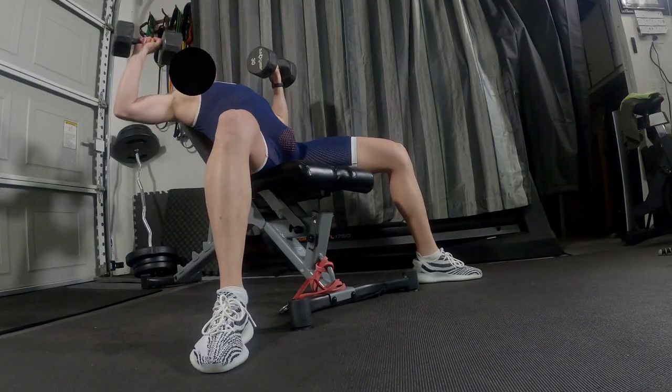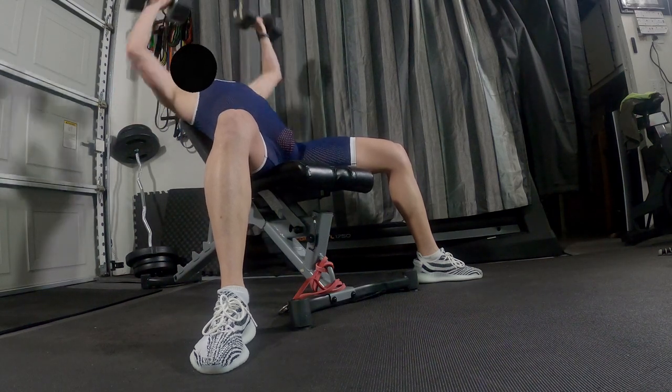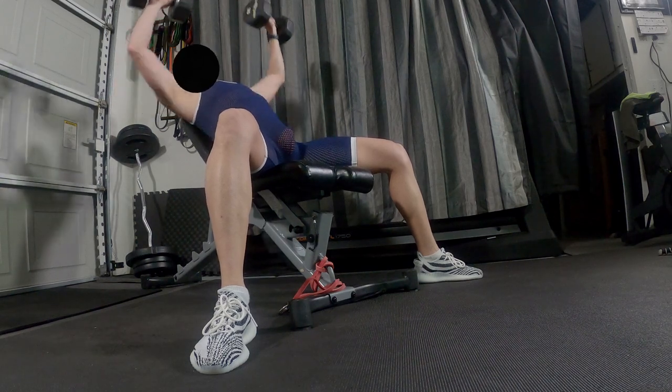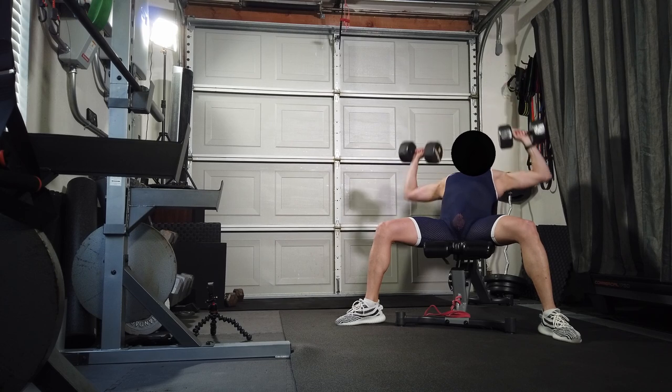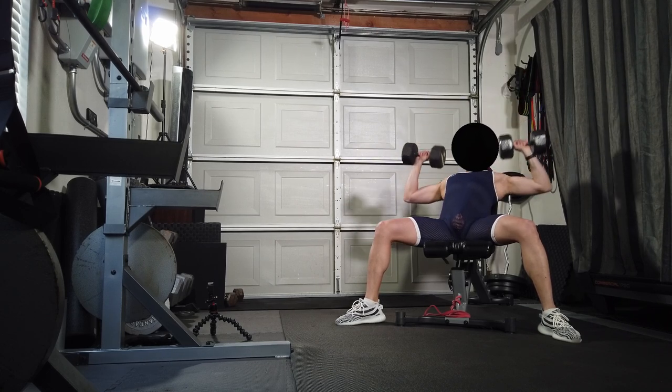Incline press — 15 reps, twice. So 15 reps, two times. You go through the full set of exercises and come back to them. 30 pounds, incline press, 15 times.